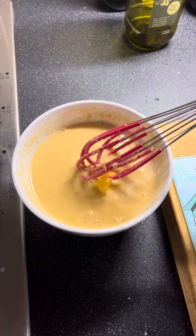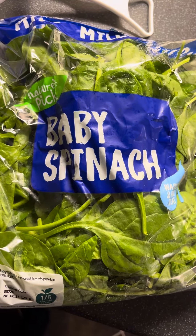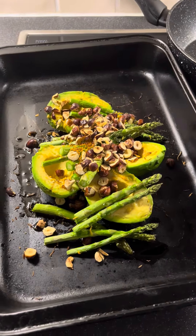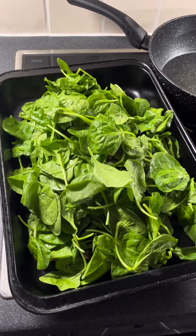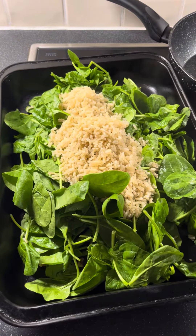Then get some spinach — you probably need about 100 grams. 15 minutes roasting in the oven is enough time for those things to come out, then you add the spinach on top, roughly torn. Drain your cooked rice and put that on top as well.